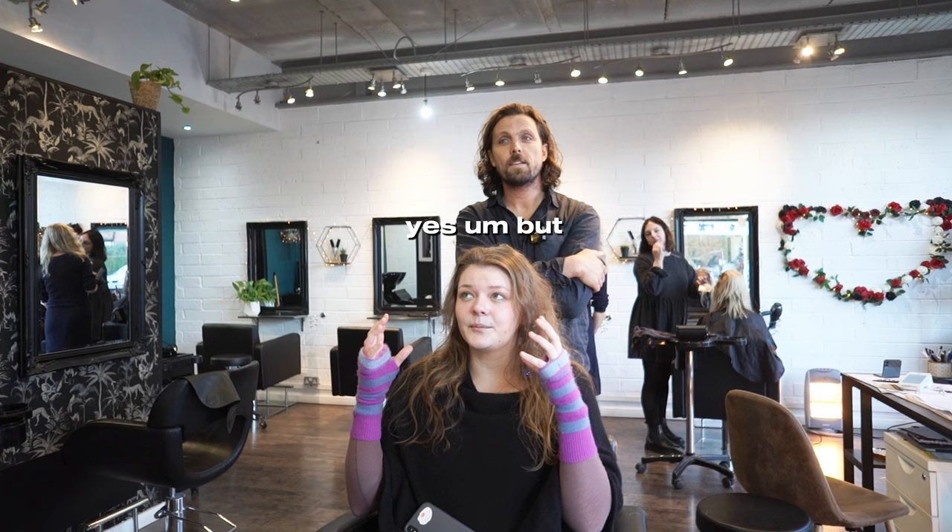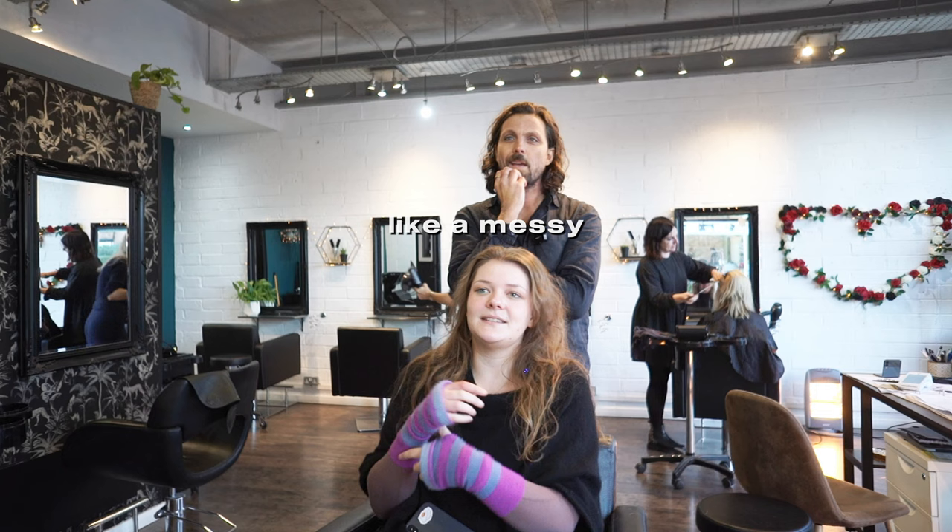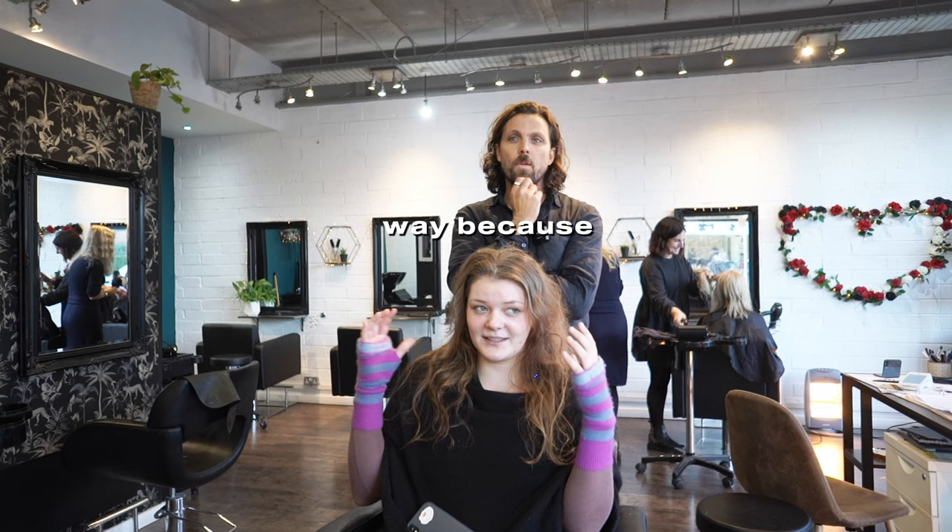But it can still look crazy. The messy bun on top of my head — there's no work and it gives me a messy style. It means I don't have to do anything with it. It gets out of the way because as soon as the wind blows it's just everywhere.